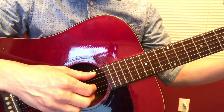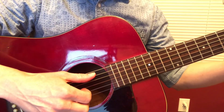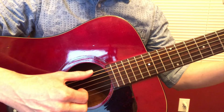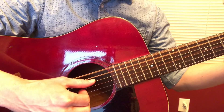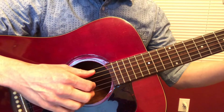This is that Travis picking thing we just started today — your left thumb is doing notes on one, two, three, and four. One, two, three, four, one, two, three, four. And then your fingers are getting all the in-between notes.